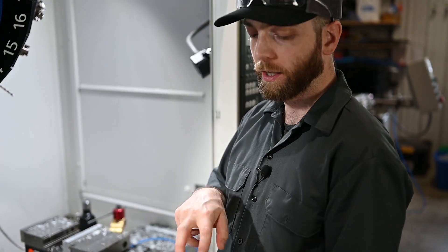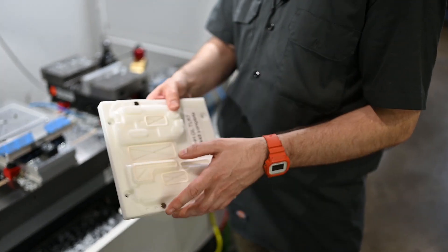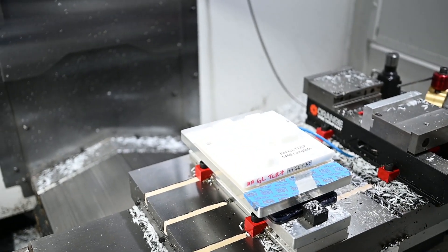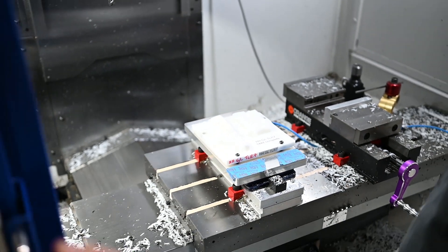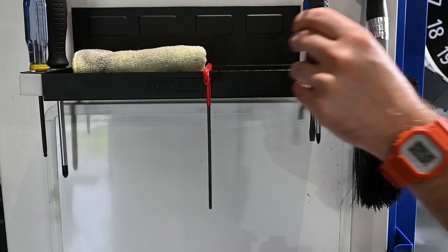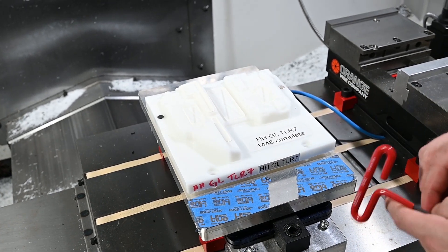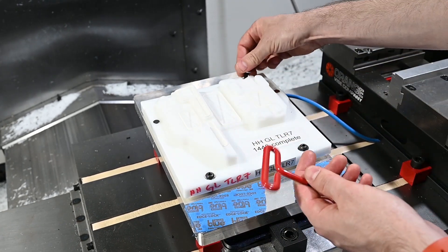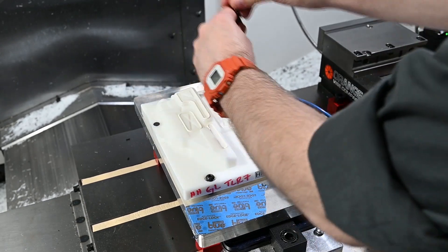To load this up, it's got alignment pinholes on the bottom and channels to connect the various vacuum zones. We have four quarter-twenty bolts with washers. The wrench I need to attach these is right here at the machine. The only tools here at the machine are the ones I need for fixtures and vise jaws — all the other ones are in a bag in my tool cabinet because I don't need to be digging through them to find the two I use all the time.